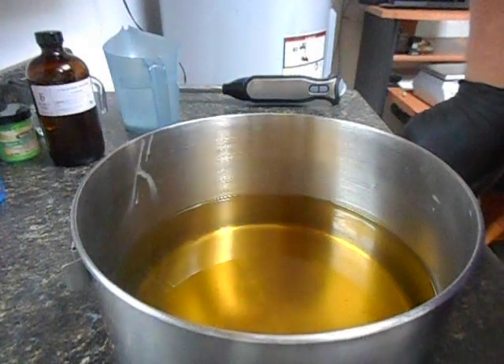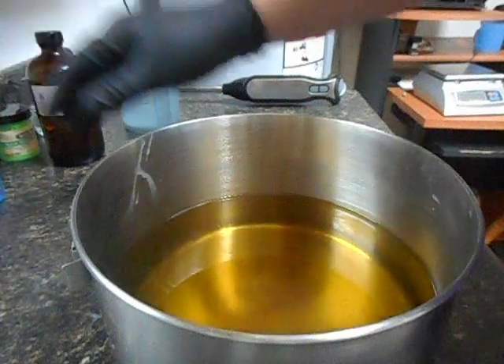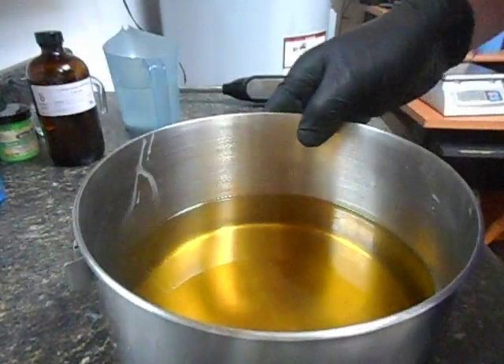What I'm going to be doing this evening is another in-the-pot swirl. I'll be doing a white base with titanium dioxide and for the three accent colors...